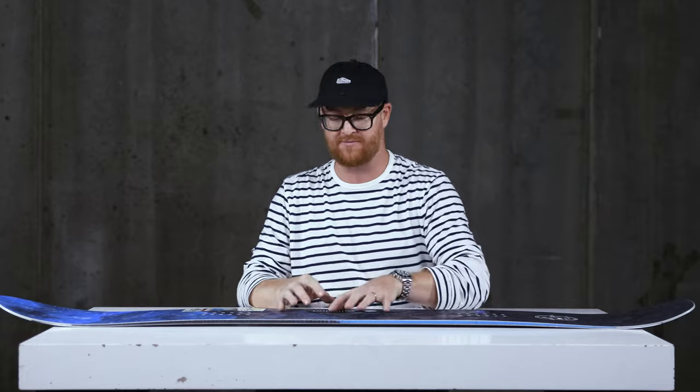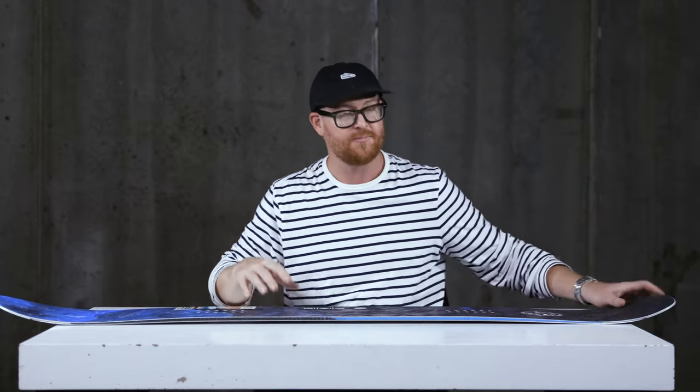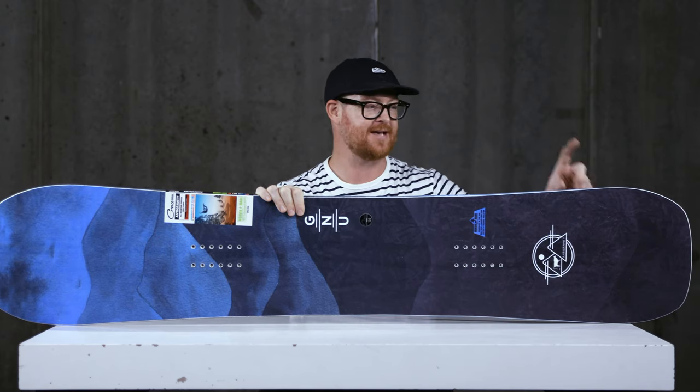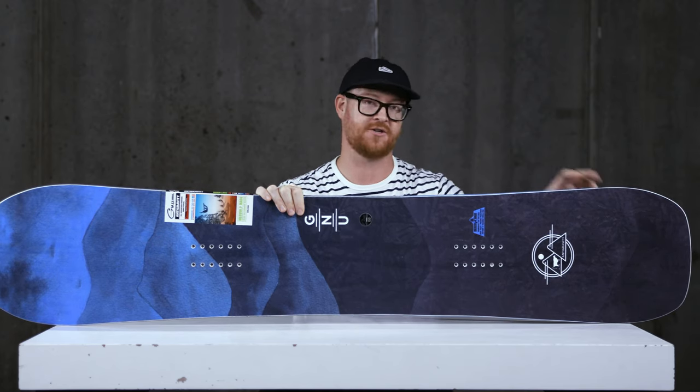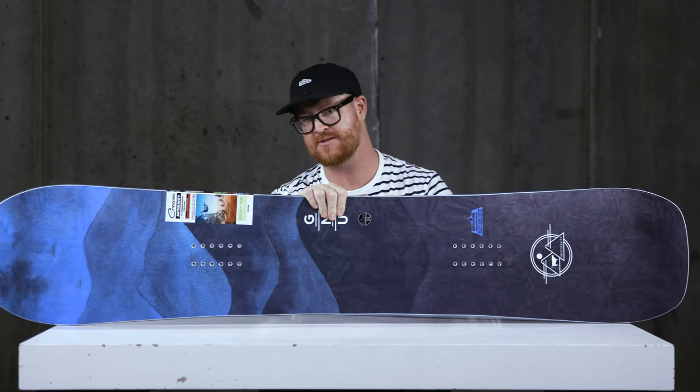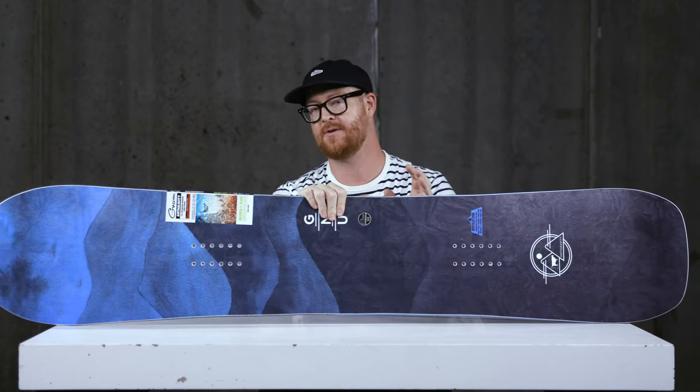One thing I've noticed about the fairly large side cut radius of the Anti-Gravity and the combination of the C3 profile shape is that at the tail's contact point it really snaps you out of it fast. It almost feels as if it's a progressive side cut radius, even though it's not.